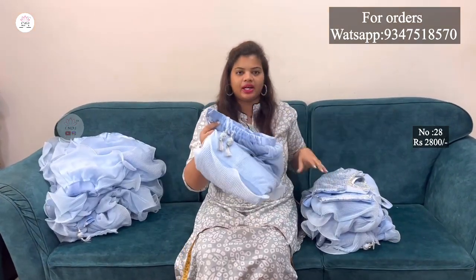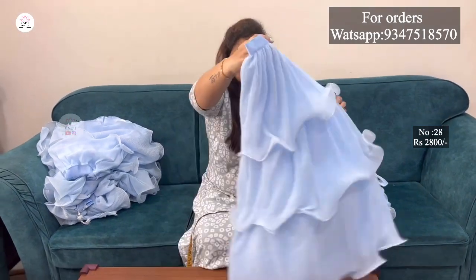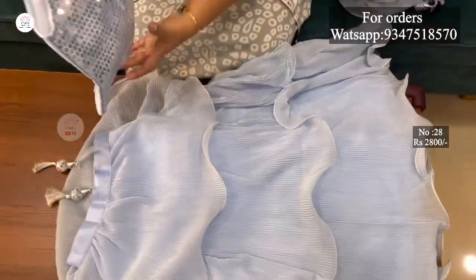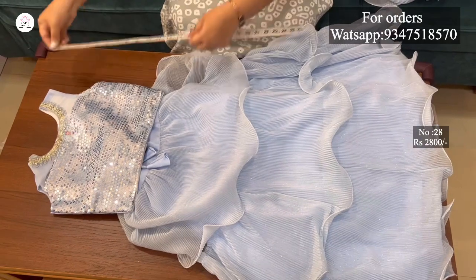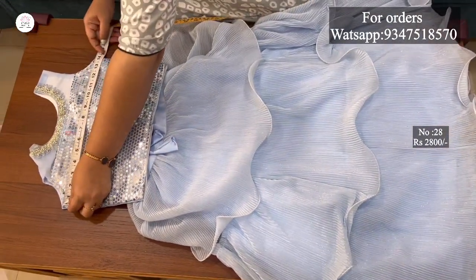The next size is 28 inches for 5-6 years. The same pattern, same model, same color. I will show the measurements. The blouse length is 12 inches and the chest size is 28 inches.